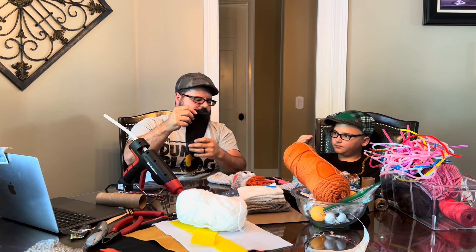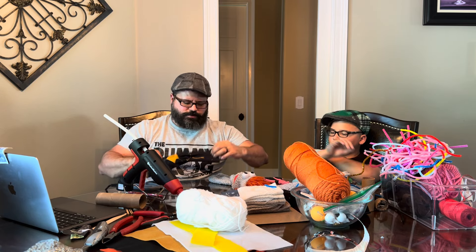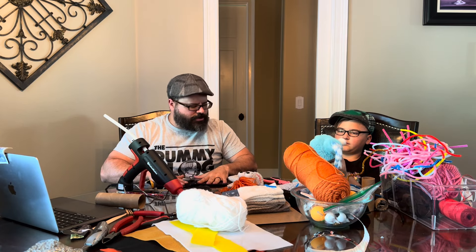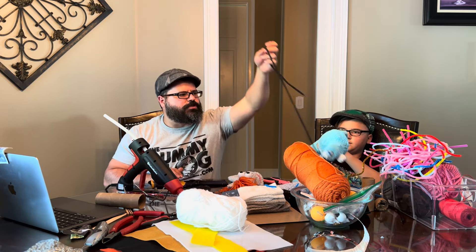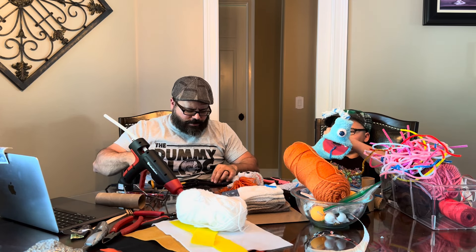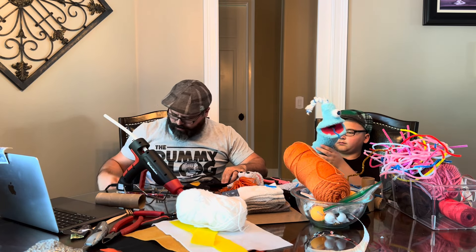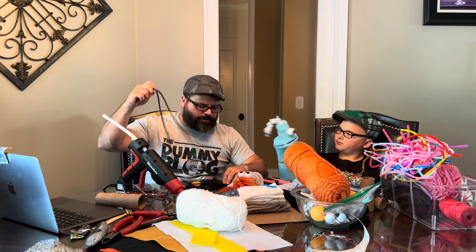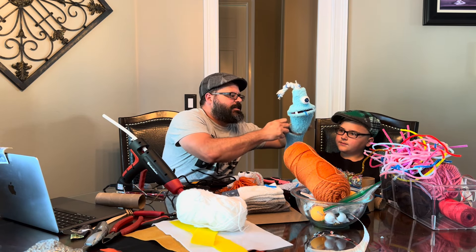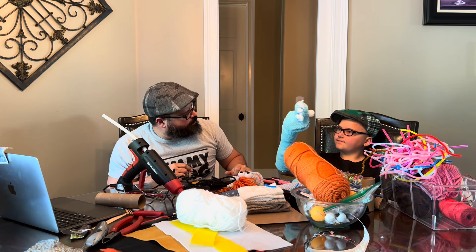If you want arms on your puppet — and who doesn't — you can turn the sock backwards and use a piece of shoelace, and glue it onto the back for arms. You want to use a shoelace that is a corresponding color to your puppet, or that matches your design. This will actually go up over that, just like that, and there you go.